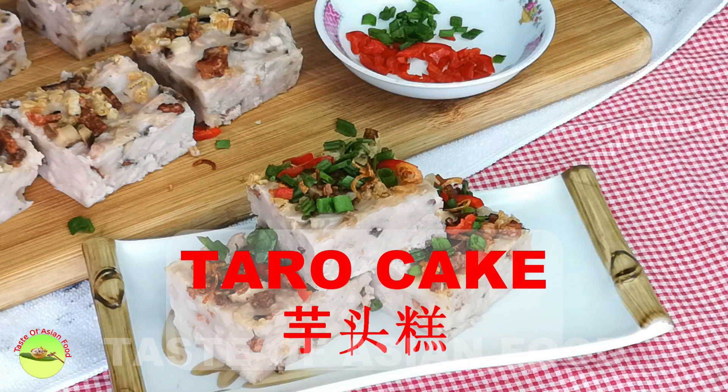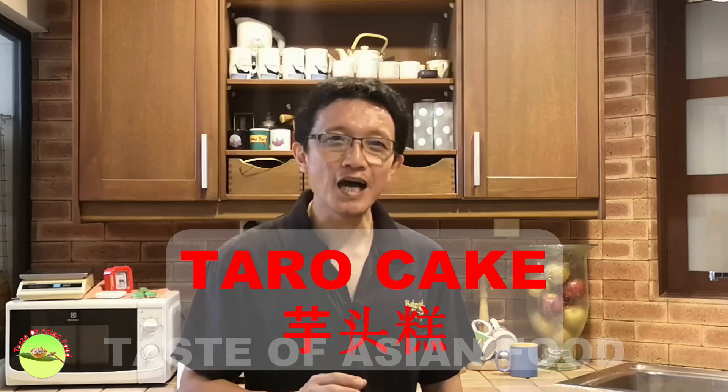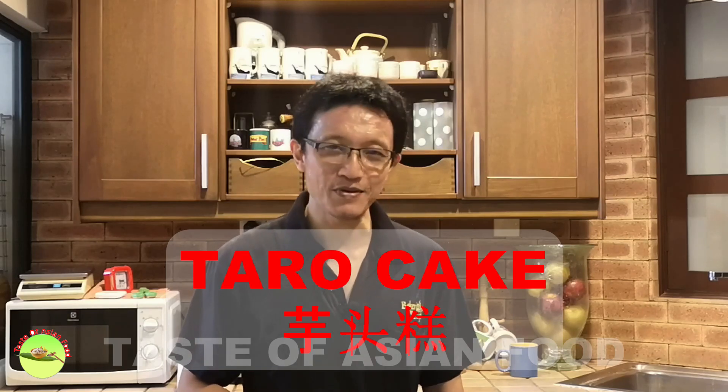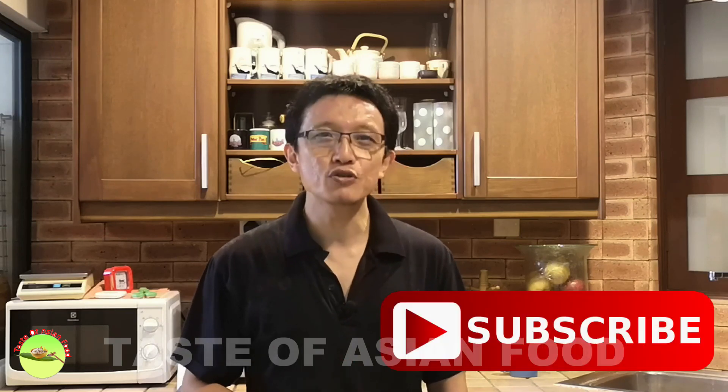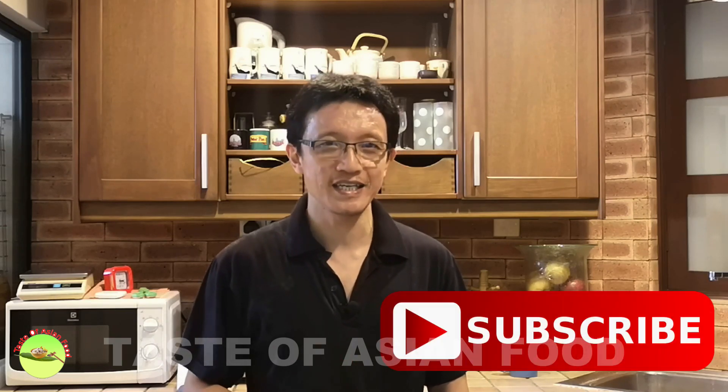Best served during breakfast as dim sum or during Chinese New Year. This is how I prepare the Chinese taro cake. If you want the recipe, please follow the link in the description right below the video. Don't forget to subscribe to my YouTube channel and give me a like. Until the next video, I'll see you again.